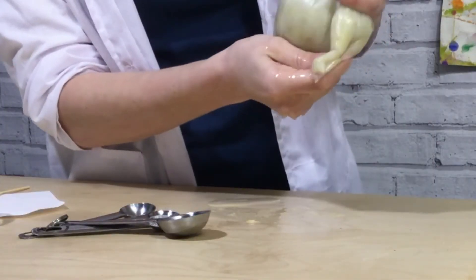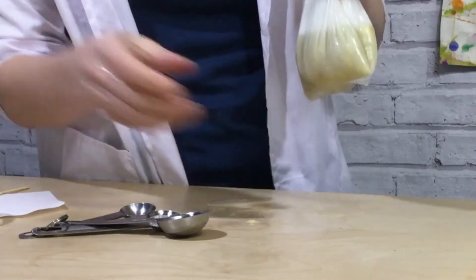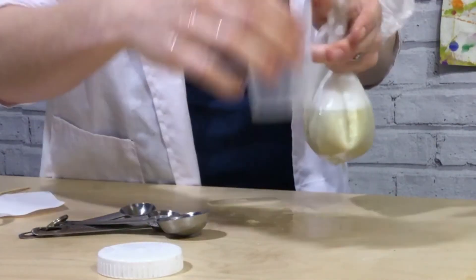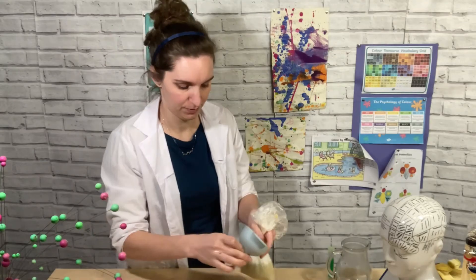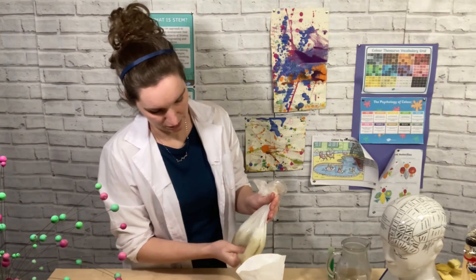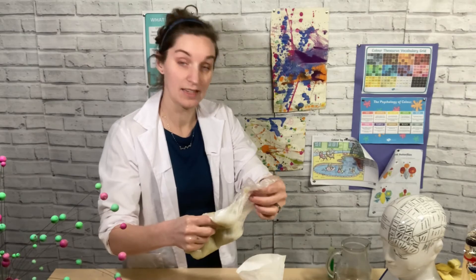Once you have given that a thorough mix, get your pot, funnel, and filter paper, pour the mixture in the top, and then leave it for a bit to filter through.